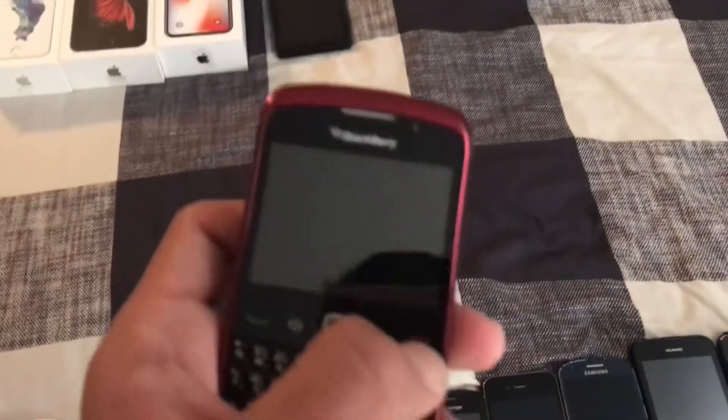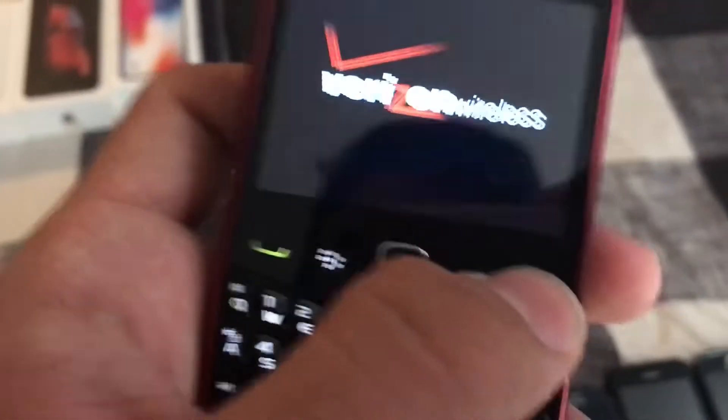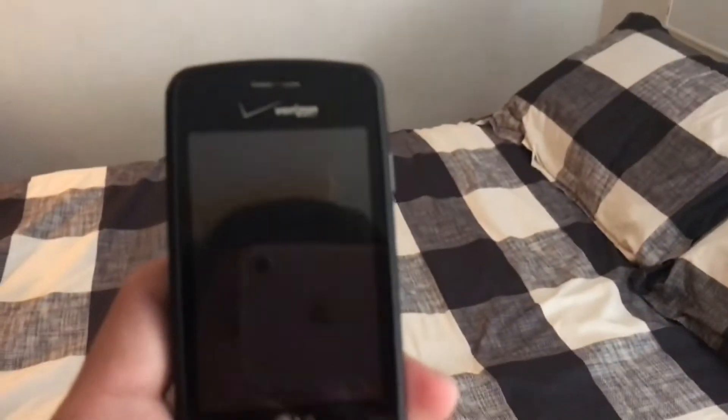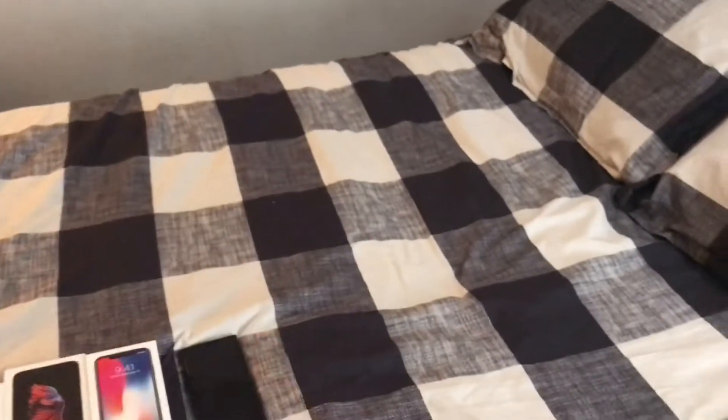This one right here is a BlackBerry 9330 — I have to double-check, but that might be right. This one right here is the LG Vortex; it works.